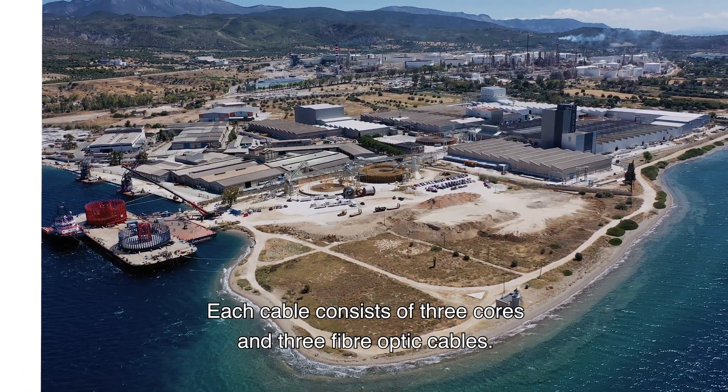By 2023, TenneT aims to achieve 3,500 megawatt of capacity to transport energy from the offshore wind farms to shore. By collaborating closely, TenneT, Van Oord and Hellenic Cables successfully connected the Hollandse Kust Zuid offshore wind farms to the Dutch energy network. Hollandse Kust Zuid is a major step forward in the energy transition.